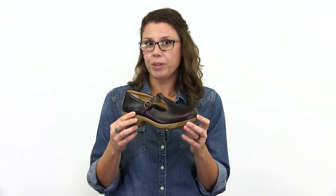This mahogany T-Strap goes with everything in your closet for work or play. Don't forget to check out the Comfort Forever Guarantee.